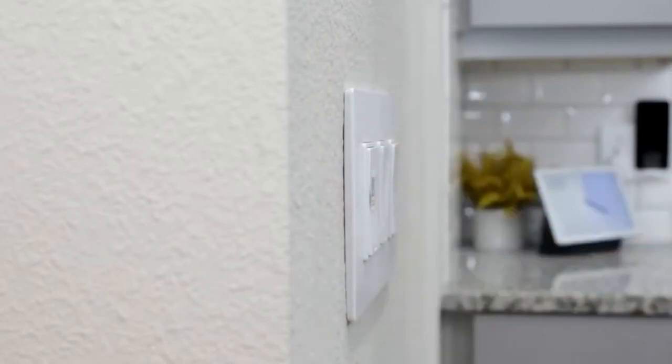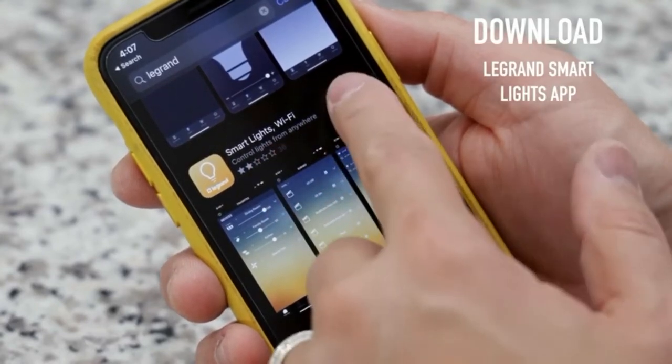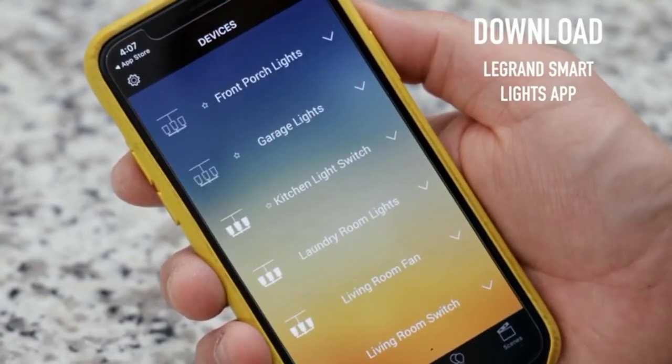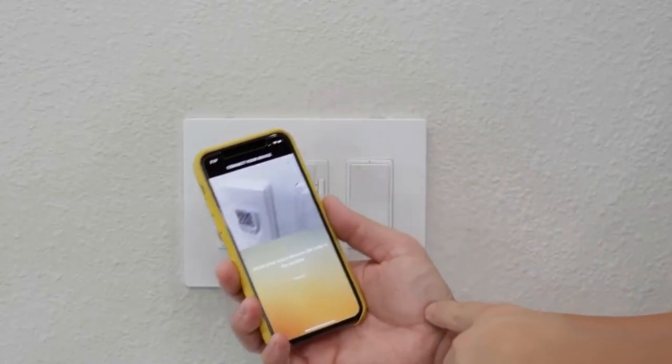Let's go to the next step where we'll get it connected to Wi-Fi. Step three: download the Legrand Smart Lights app on iOS or Android. Just log in or create a new account. Hit that add button and scan the QR code that came on the light switch.